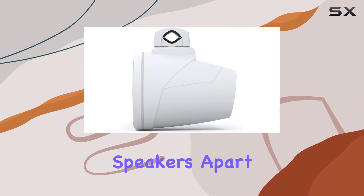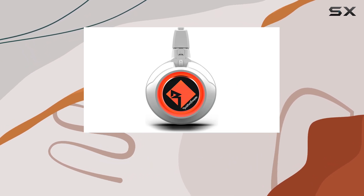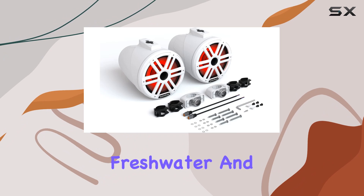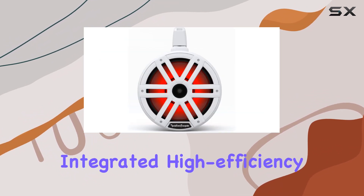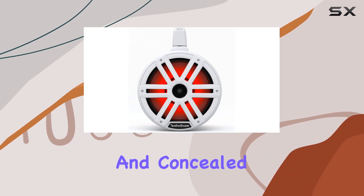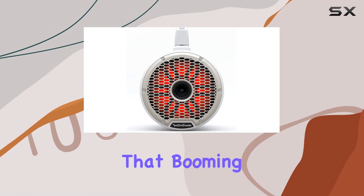One thing that sets these speakers apart is their element-ready construction. They're purpose-built for the marine environment, meaning they can handle saltwater, freshwater, and whatever else you throw at them without missing a beat. Plus, with their integrated high-efficiency horn tweeter and concealed crossover network, you can expect crisp highs and balanced mids to complement that booming bass.